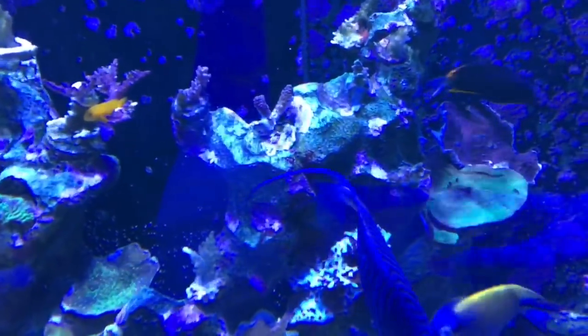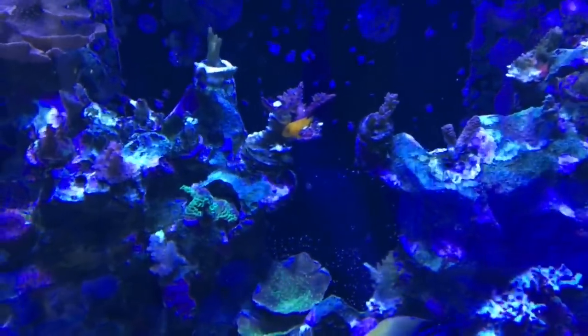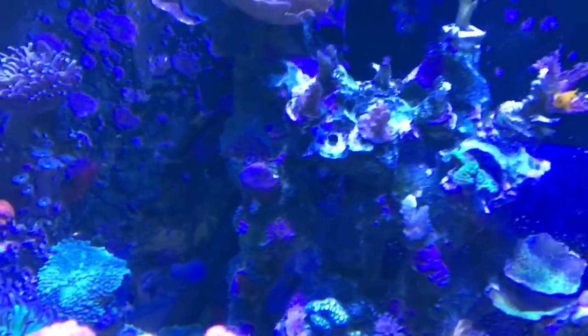This footage is from October the 6th, and I'm really hoping that it's a good example of the way things are turning around in my tank.